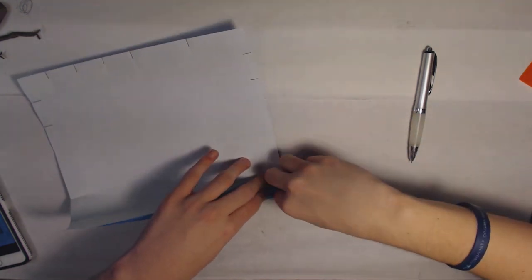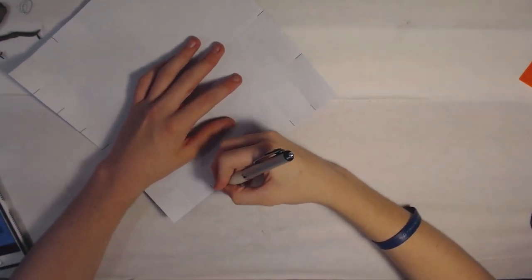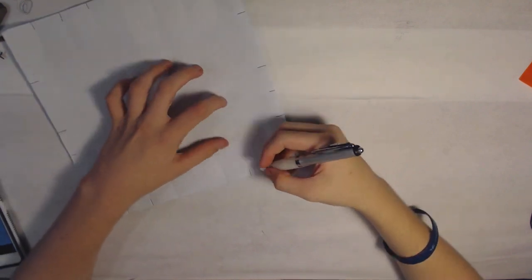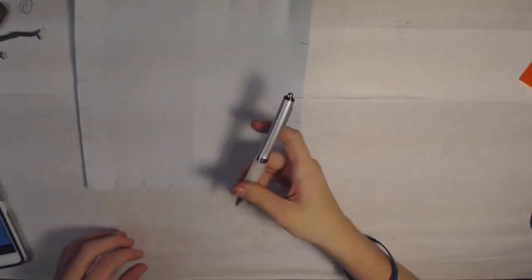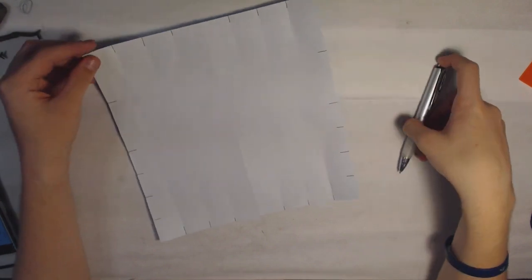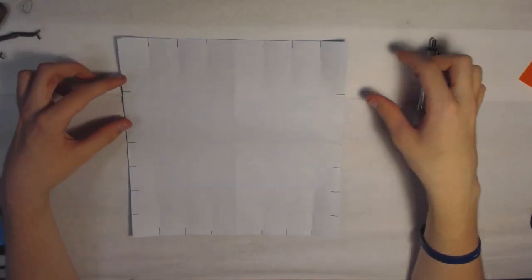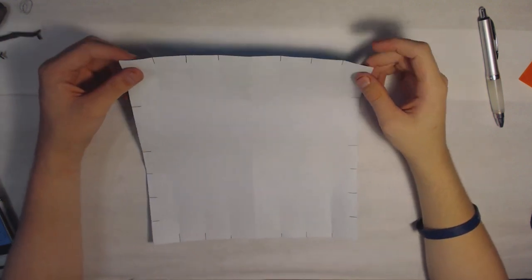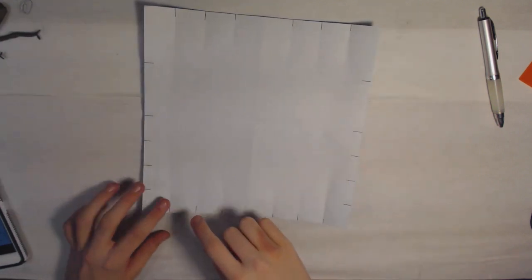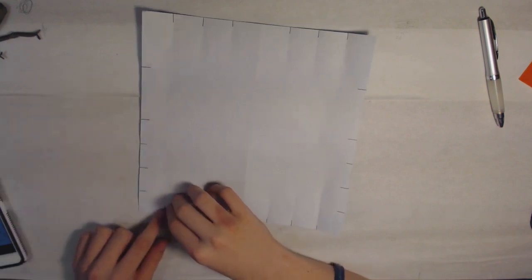I'm not going to mark this center crease here because we don't need it until later in the model. So then you have all four on each side except for these two on the tops. What you're going to want to do from here is fold from this bottom first square — or fourth, actually eighth — up to this fourth right here. Align this onto there and just pinch again, but make sure it doesn't slide because these are really important for the rest of the model.